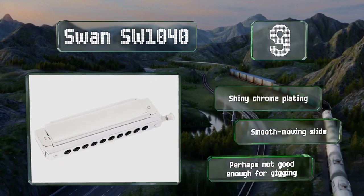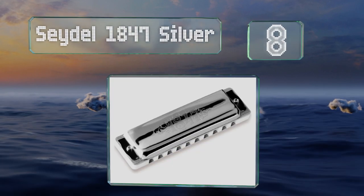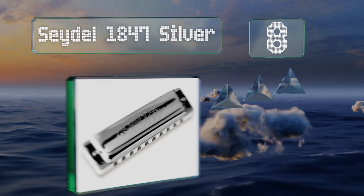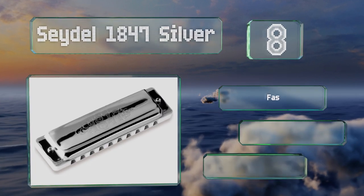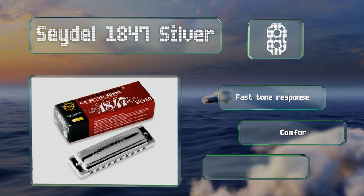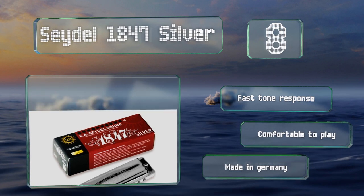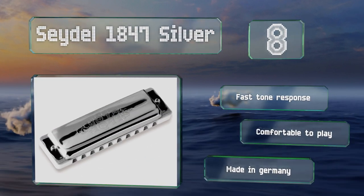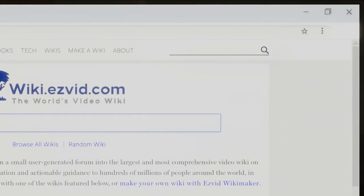Coming in at number eight, the Seydel 1847 Silver is a decent choice for novices and experts alike. It's got stainless steel reeds and rivets that don't corrode over time, and the cover plates have rounded edges so they don't catch on lips or beards. It offers a fast tone response, is comfortable to play, and is made in Germany.